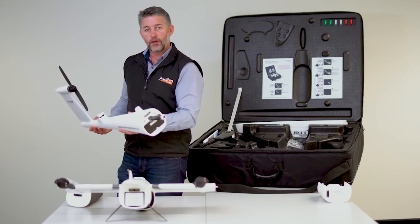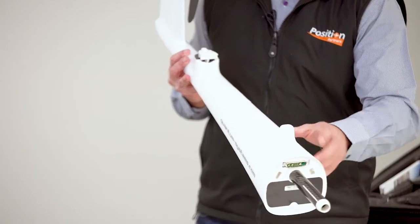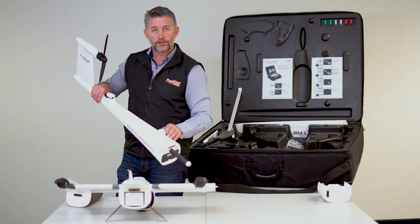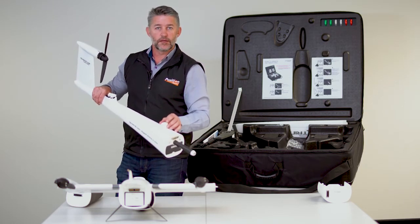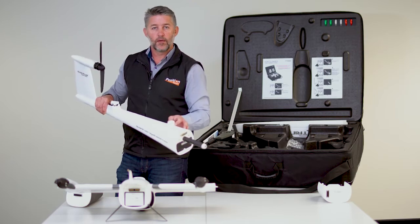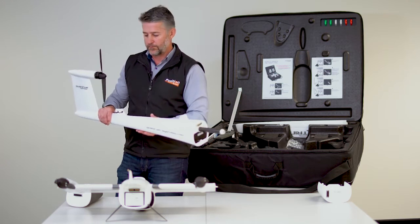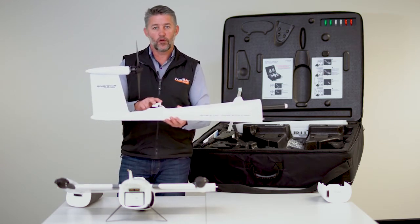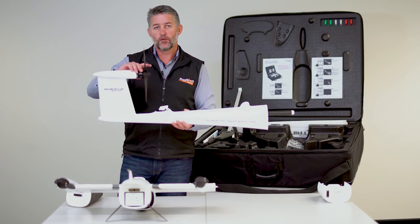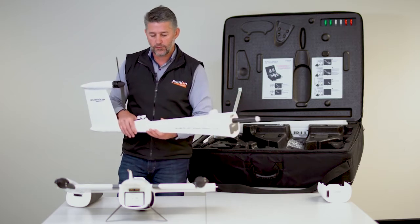Next item to pull out is the rear fuselage. The main things to note are the GNSS antenna on top — you can see it's offset to the center, and all of those offsets are accounted for in the processing software. This is a survey kit, so that will allow you to produce highly accurate results. At the back is the servo to drive the rear elevator, and this is the rear motor or rear propeller, which will transition upwards to enable the vertical take-off and landing.